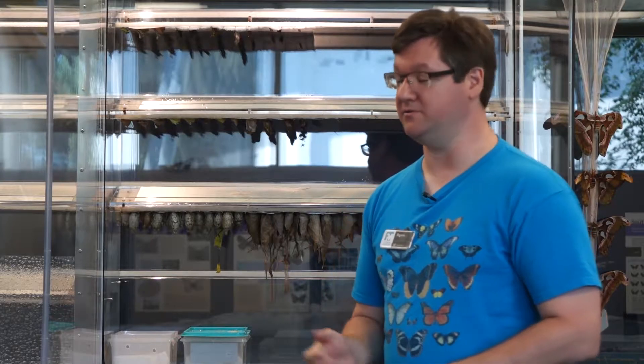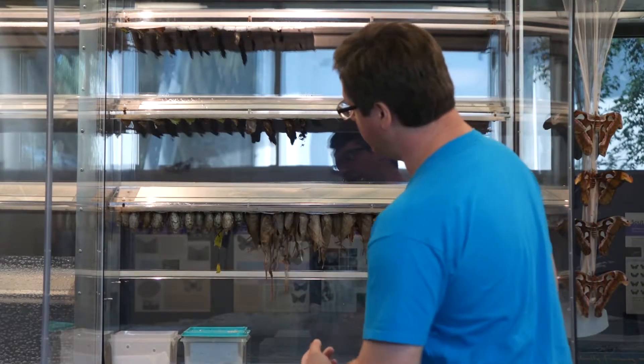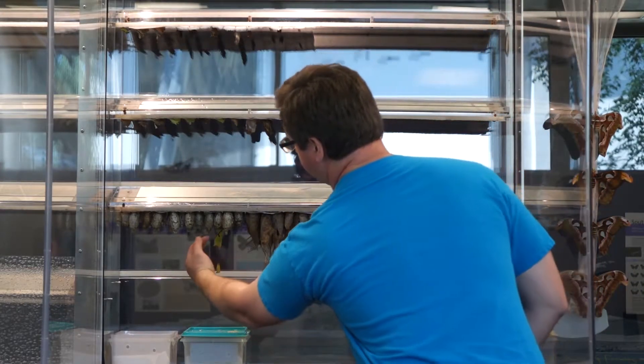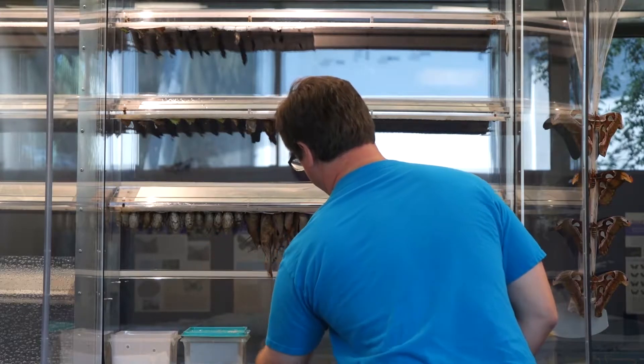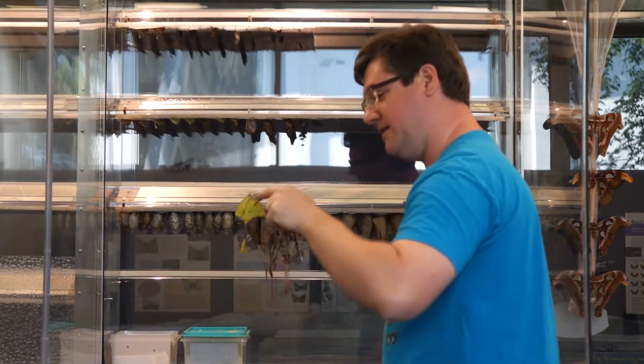Hello and welcome back to the Butterfly Rainforest at the Florida Museum of Natural History, or more specifically the Rewing Lab of the Butterfly Rainforest. My name is Ryan and today we're going to show off and talk about the African Moon Moth — that's what we have dangling right here from her cocoon. I'm going to gently wake her up and have her flop down on the ground there. Here she is.